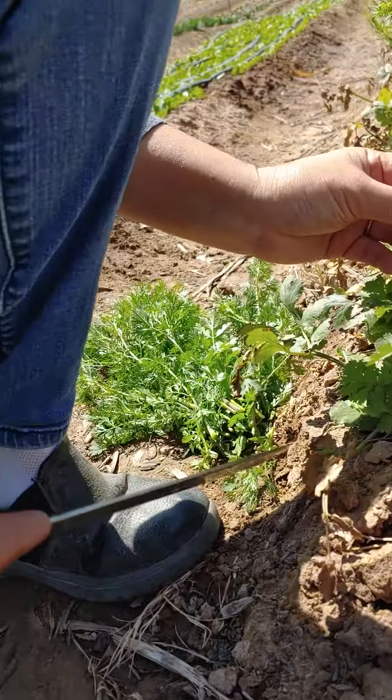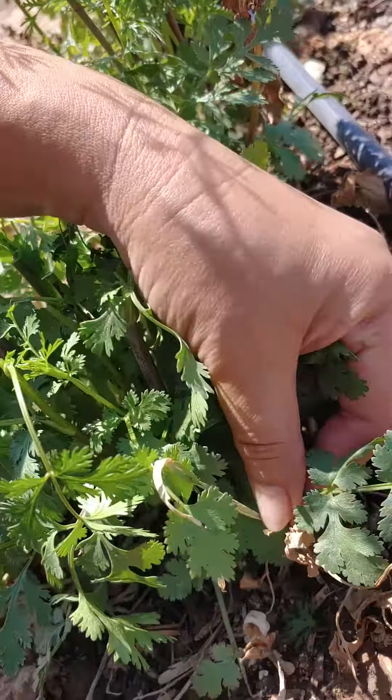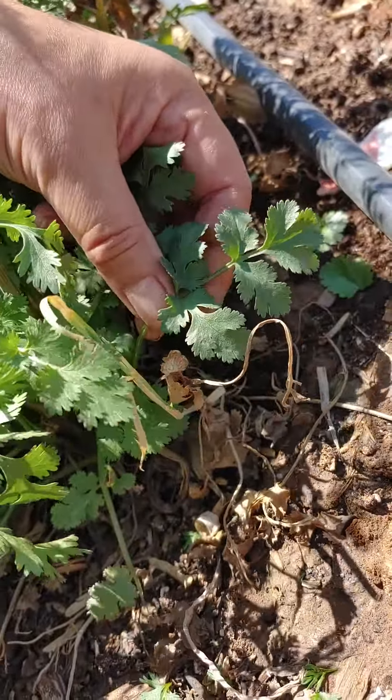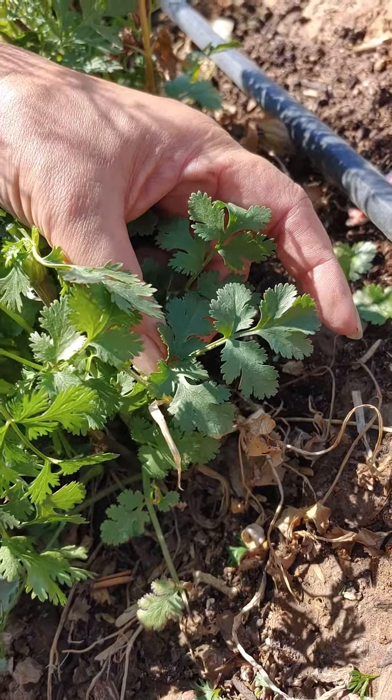And then the bolted. So this is relatively good, it's getting close. The really nice one is this one — that's the nicest tender cilantro.